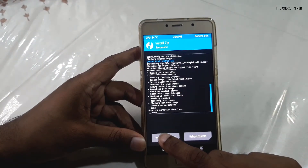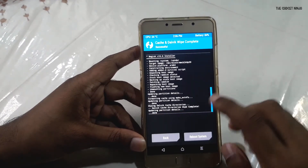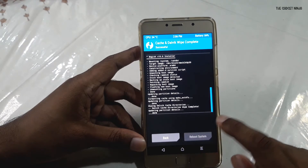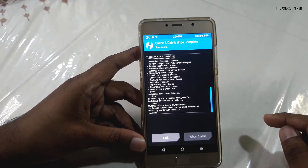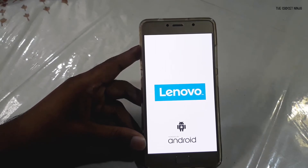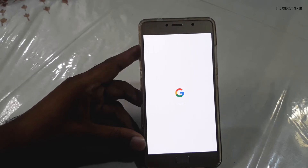It's done. We'll wipe Dalvik and cache just to be on the safer side. Everything is wiped. We'll click on Reboot System and wait for the magic to happen. The Google logo appeared — this is the official Google logo for Pixel devices. The boot animation looks pretty dope in my opinion. We'll wait a few minutes.